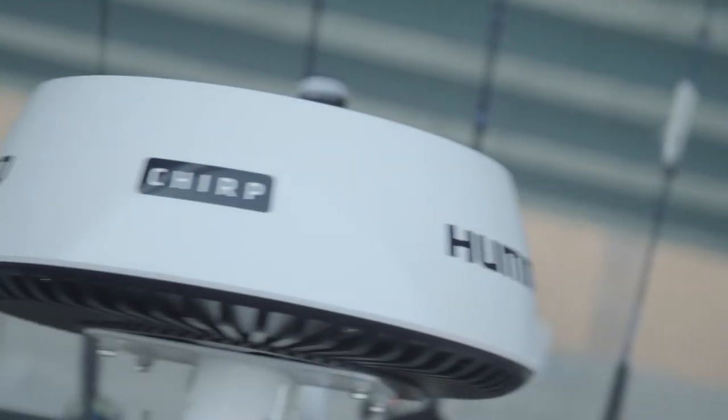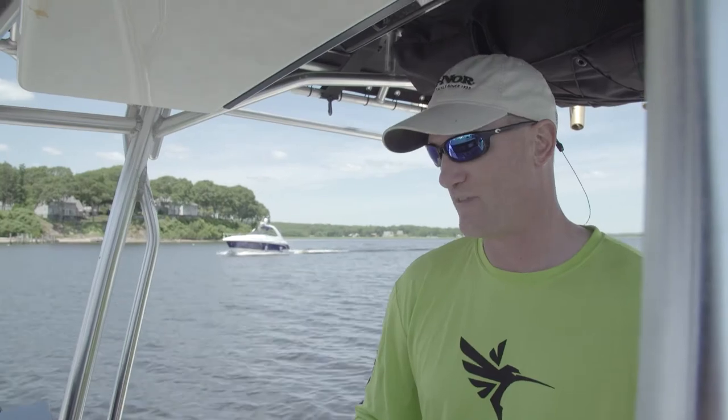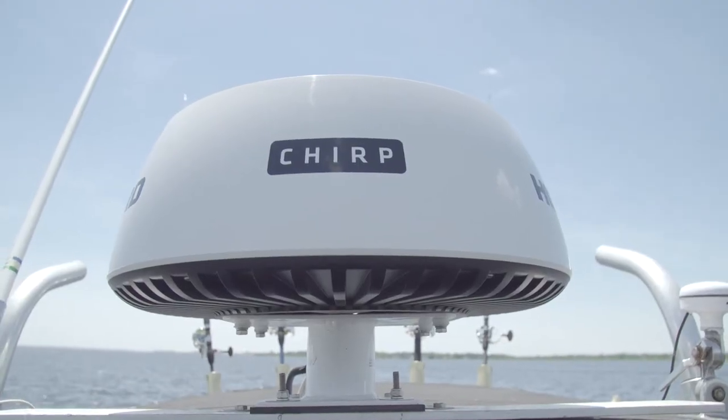I've got a chance to play with a lot of radars in my time. And as of right now, I'm using the Helix 10s and the brand new Chirp Radar by Humminbird.